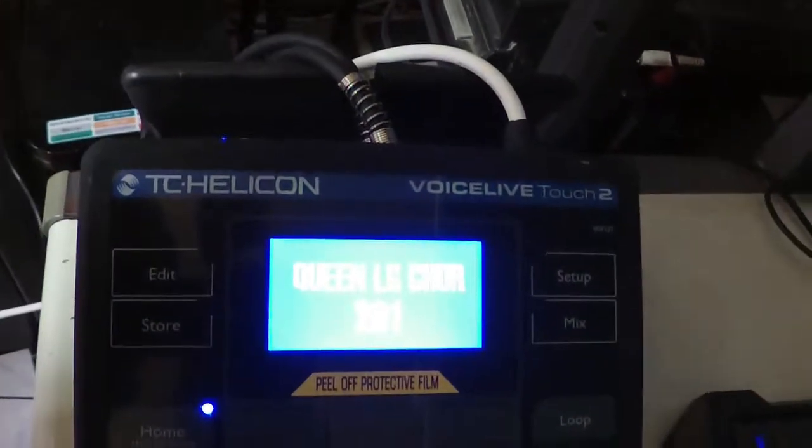Hello, everyone. This is Nikolai Marahama, and today I'm going to introduce the TC Helicon VoiceLive Touch 2 again. Let me show you. TC Helicon VoiceLive Touch 2.